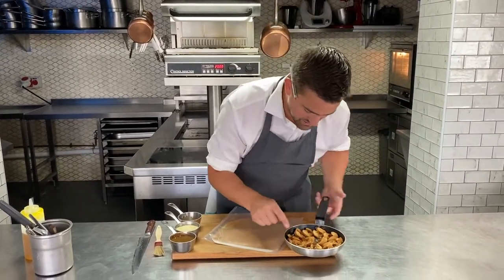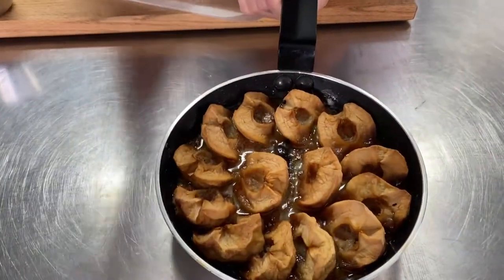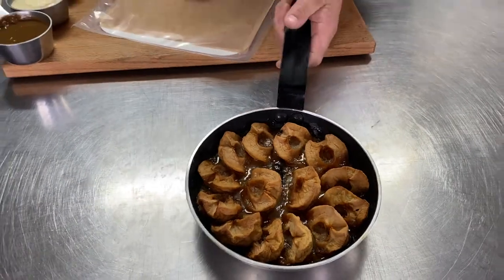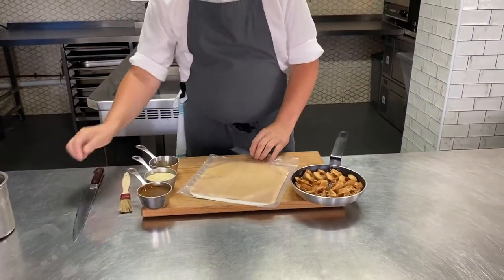In there we've got our Picnady apples, which have already been caramelised. You can see the caramel. We've got a little piece of cassia, which you don't eat, but it's in there to flavour the whole Tarte Tatin. And then we've got our little disc of pastry.